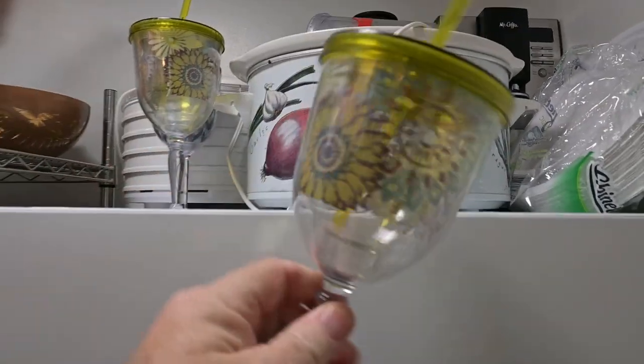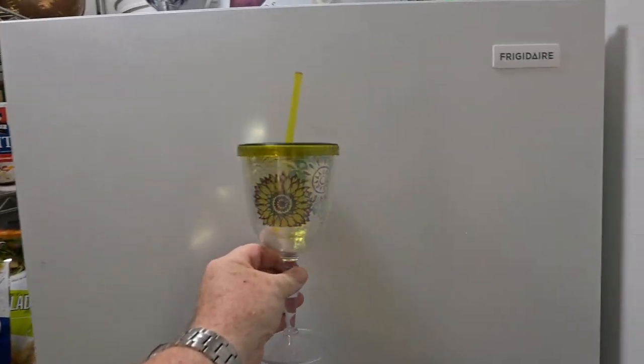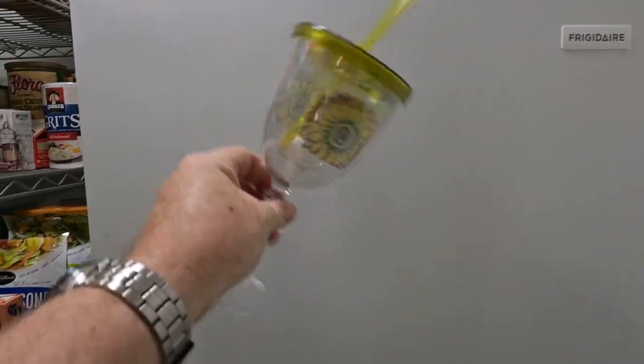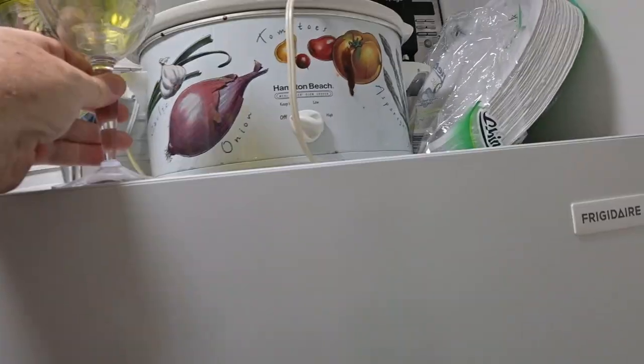And then we have these guys, which I was just struggling to find a home for them — adult sippy cups. Yeah, you put your wine in there and you can't spill it. I think everybody should have an adult sippy cup, but that's just my opinion.